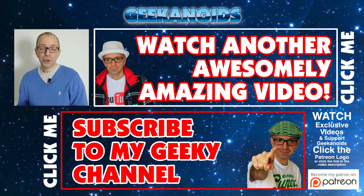If you want to see another video of mine, please click the annotation on the top of your screen, and you can also click the annotation on the bottom of your screen to subscribe to the Geekanoids channel. Thanks for watching — I'll see you all again next time.